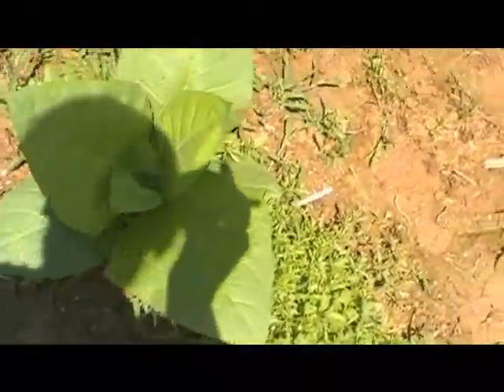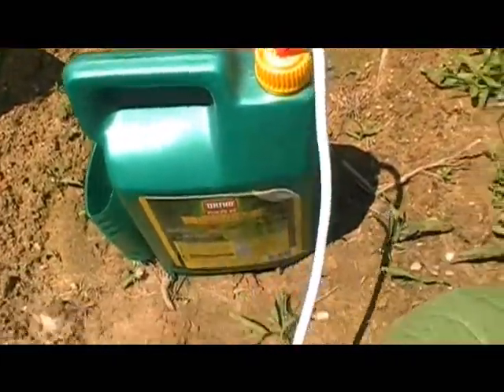Hello, this is IronHead41. I want to show you how to spray a tobacco plant. I'm just using regular Ortho. You can get it at Lowe's. Pretty cheap.